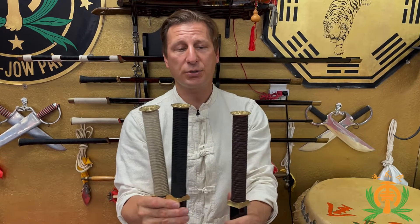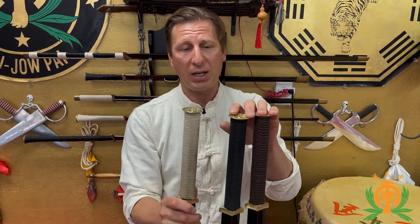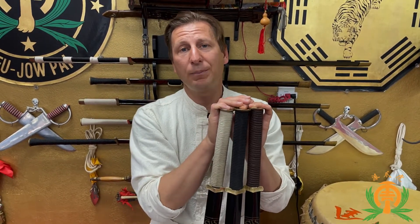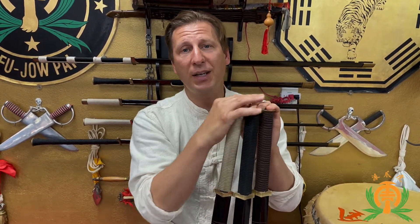Other than that, I hope that answers any questions and gives some of the interested people in LK Chen Swords an idea of what to expect when they get the swords. Thank you very much, have a great day, and I look forward to seeing you guys again. Take care.